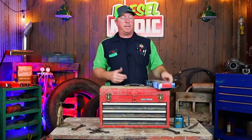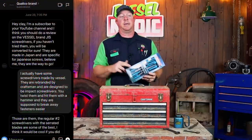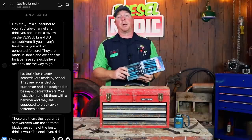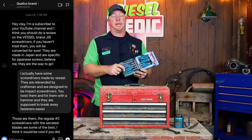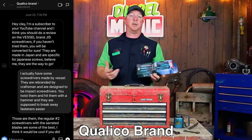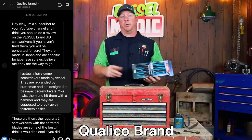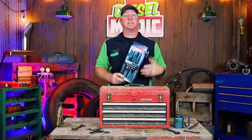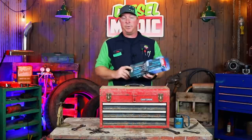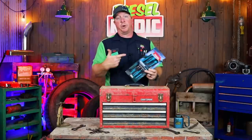They are made in Japan. These were actually sent to me by a subscriber of ours. He reached out to me about three or four weeks ago on Instagram — I'll put his name down below. It's Qualico Brand. He asked me what my thoughts were on Vessel, and I told him I never used a set. I really had no opinion. He said he'd like to send me a set and wanted me to try them out and do a review. So I said cool, and like two days later these came in the mail.